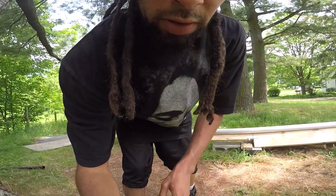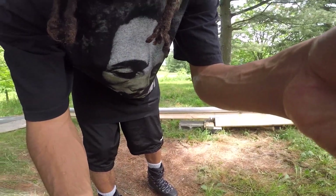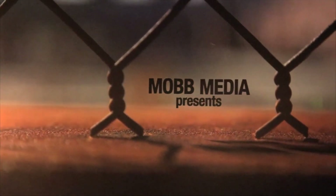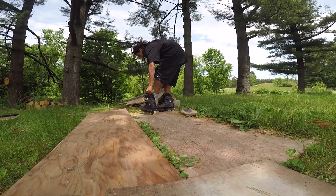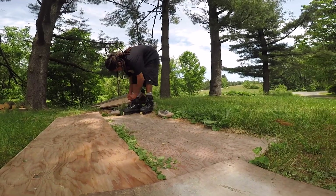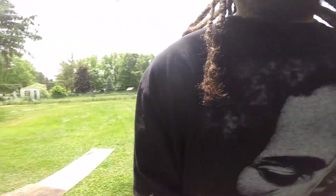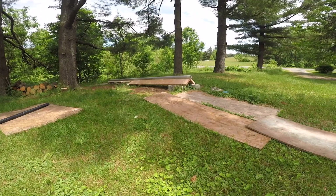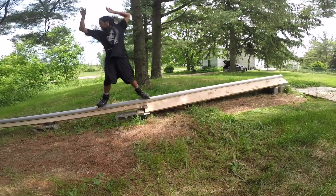I'm gonna skate this rail — do a couple backsides for you on here. Oh! Ready? Damn.